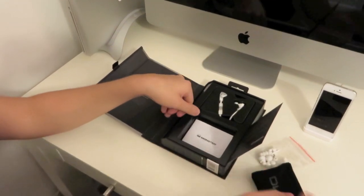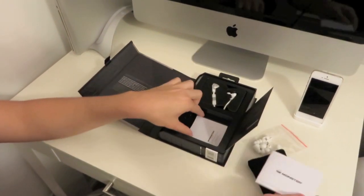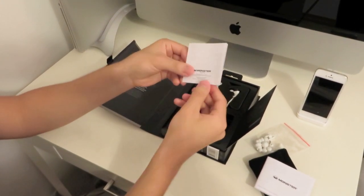You also do have some basic instruction manuals, more instruction manuals, and warranty information.